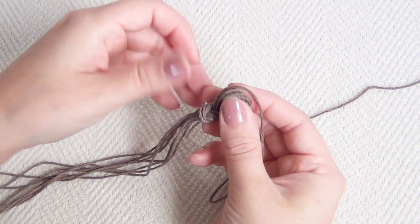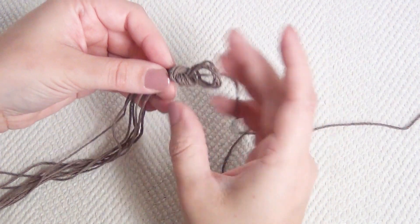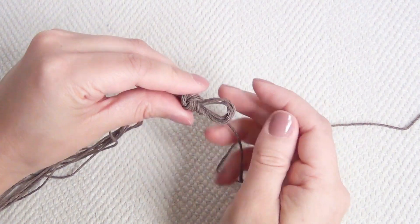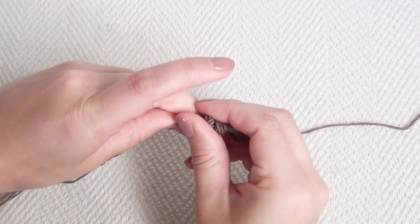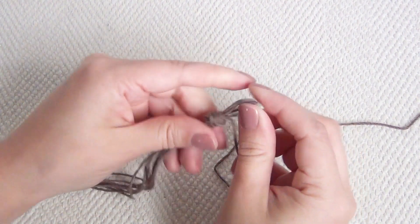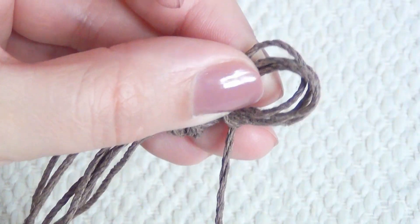Before you tighten the loop, make sure that it will fit comfortably over your largest faux pearl, because that is going to go in the final knot and help hold it on to your wrist when you put on the bracelet. Then tighten up the knot, making sure it's good and tight so that your extra piece of hemp is not going to slip out.